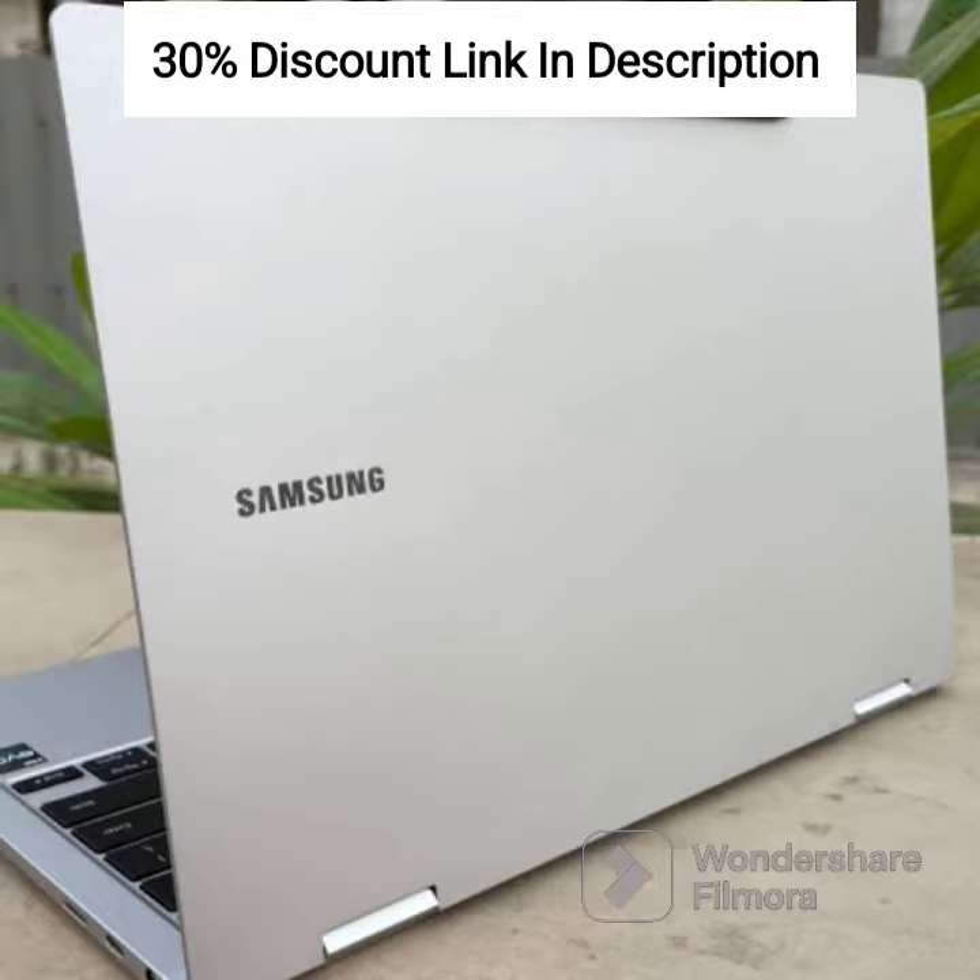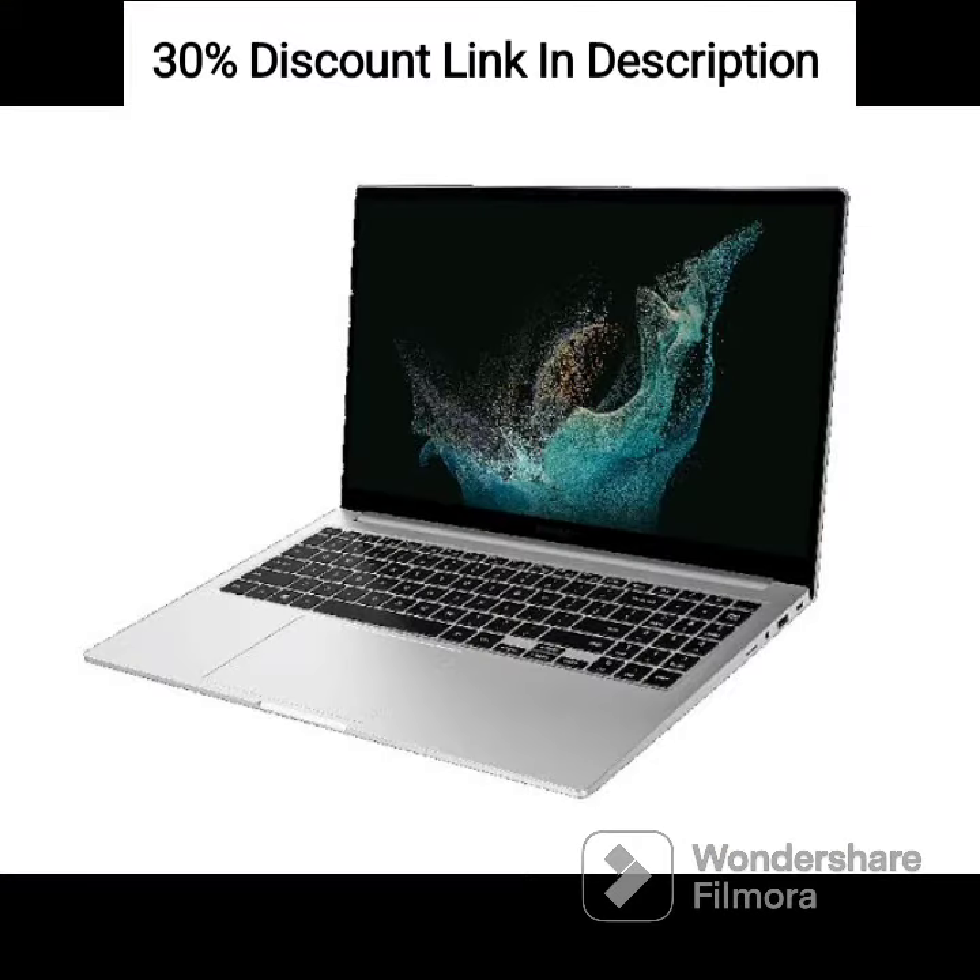Processor: Powered by the Intel Celeron N4000 processor, with a base clock speed of 1.1 GHz and a burst frequency of up to 2.6 GHz, delivering decent performance for basic tasks and web browsing.